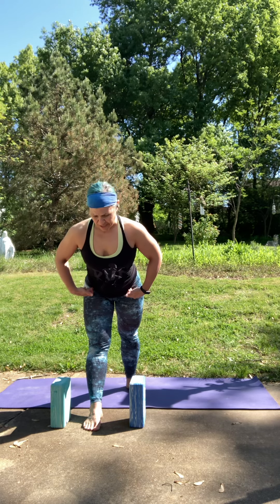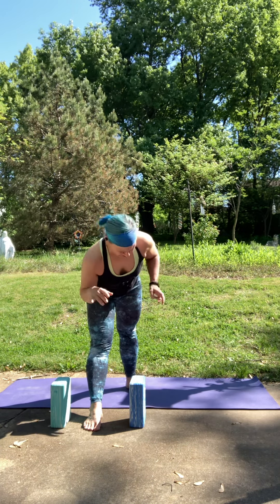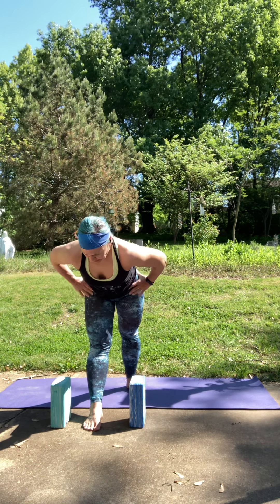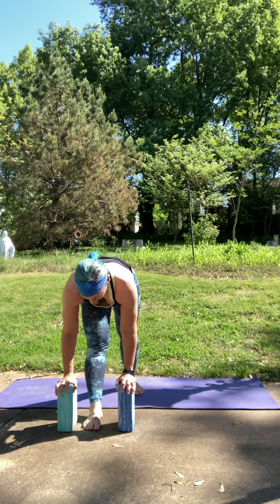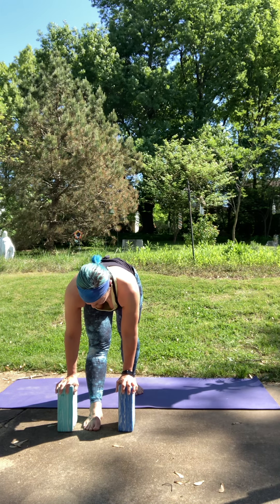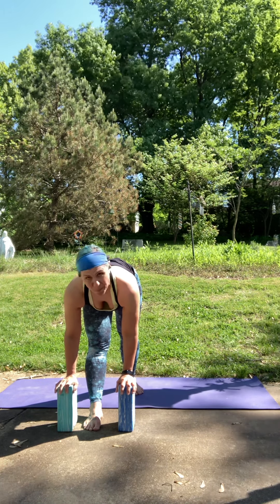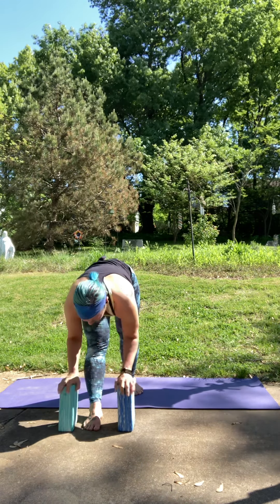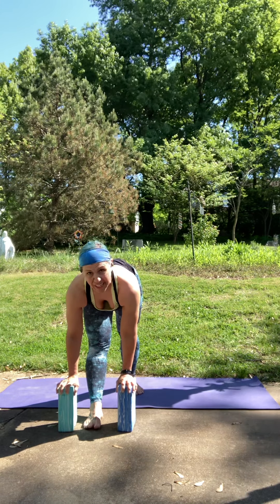Spine stays long, hips are square. When you start to feel that right hip pulling back, pause where you're at, pull back on the left hip. Maybe stay here, maybe take your hands down to your blocks or other support. You just want to find that sweet spot where you feel a nice stretch in the back of your leg — nothing sharp or painful. We're going to take about three more breaths here. I know this one can be intense, so feel free to soften this knee and feel free to come out of it anytime you need to.